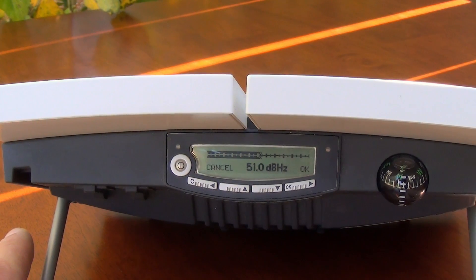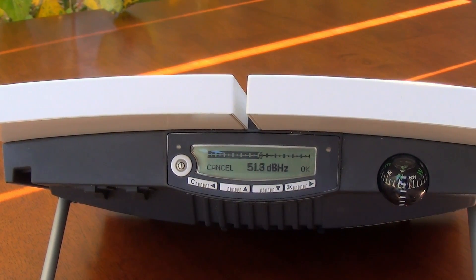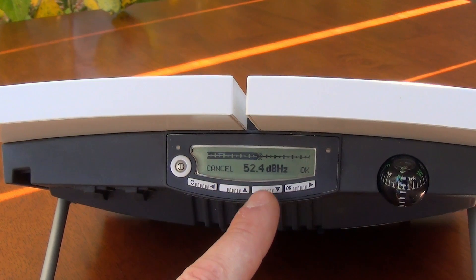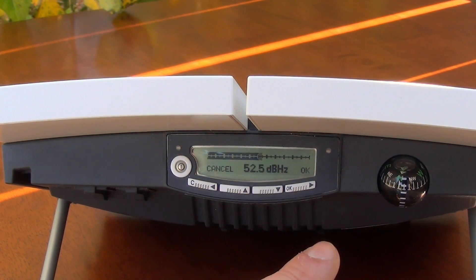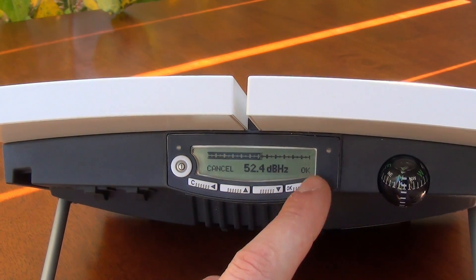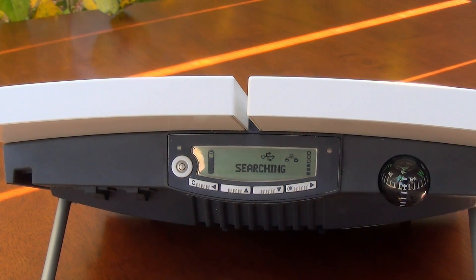This solid high-pitched tone lets us know that we're ready to register with the satellite. I mentioned there were two things to look for — the second is this number displayed right here. As soon as that hits 50 or above, you should be able to register with the satellite. So I'm going to hit this button right here and say OK. It's going to say Searching, Registering, and then Ready. If it's a really good signal, it'll go straight to Ready.